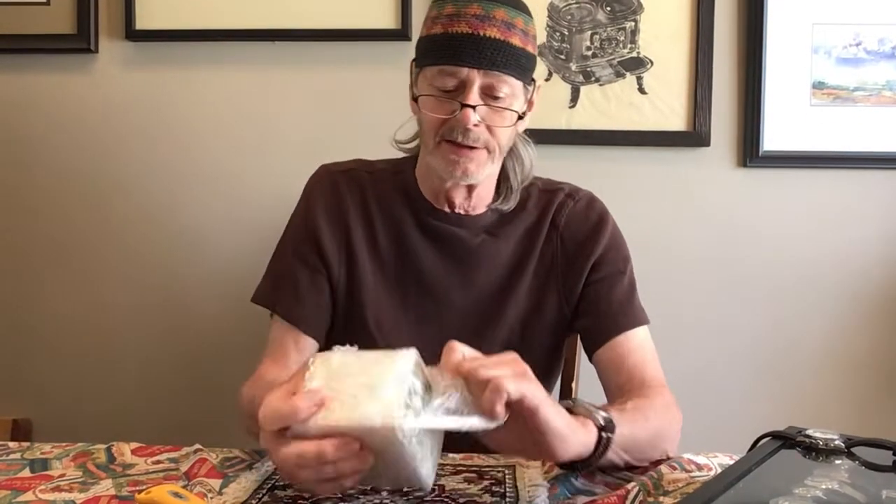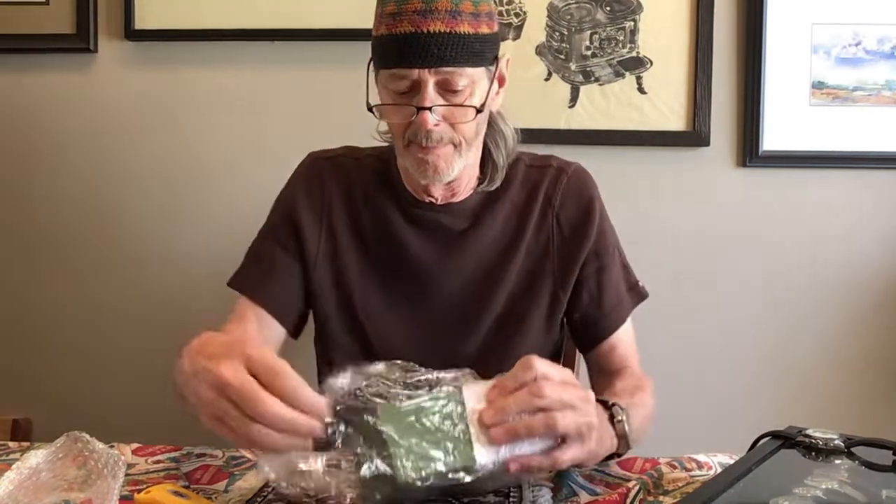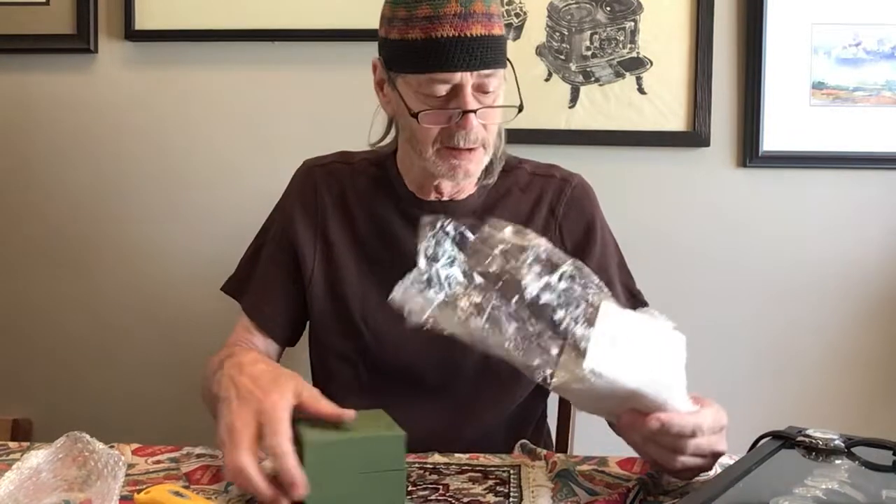The good news out of the gate is it got here. The first thing I noticed is that everything I saw suggested it was coming in a small flat metal box with two straps. Now, this is not a small flat metal box, but already I'm liking it because it looks like a normal watch box.